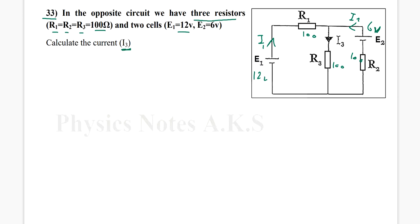I'm going to apply Kirchhoff's laws — both the first and the second — in order to find I3. At the upper junction, I1 is entering, I2 is entering, and I3 is leaving. Applying Kirchhoff's first law: I1 plus I2 equals I3. I'll call this equation one.